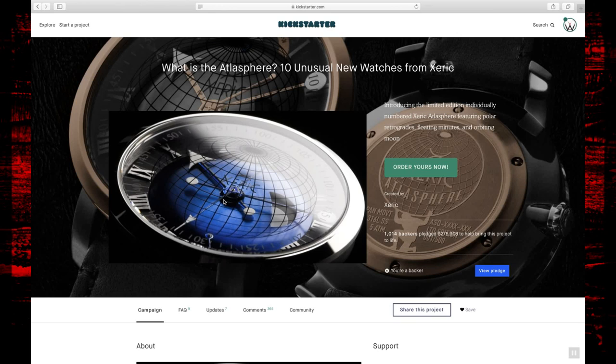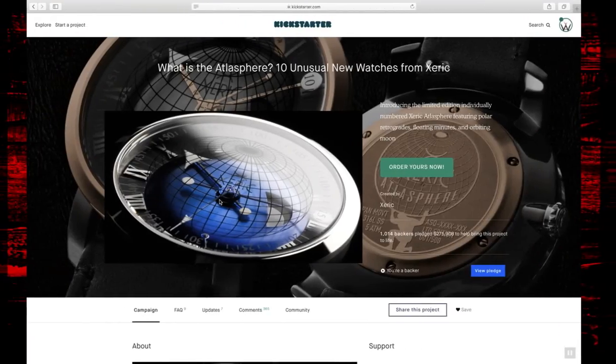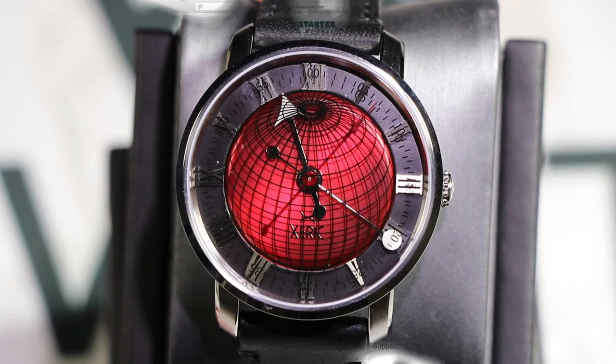Anyway guys, that is the Xeric Atlasphere from Xeric Watches — the most recent watch I received from their Kickstarter campaign. If you want to see this watch on my wrist, don't forget to check out Instagram at watchaddiction.us — every single day I'm posting up a new watch there. Don't forget to follow us — we release new videos every Wednesday. Post up in the comments section below and let me know what you think of the Xeric Atlasphere. Have a great week and we'll see you next week!